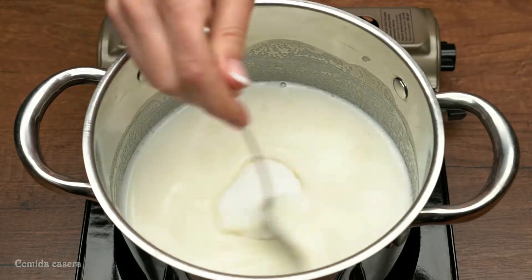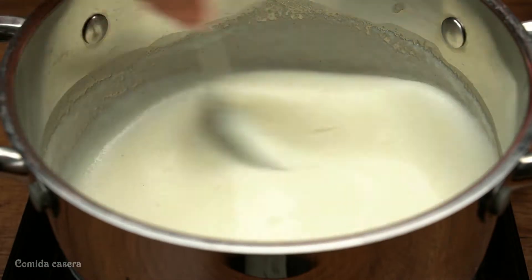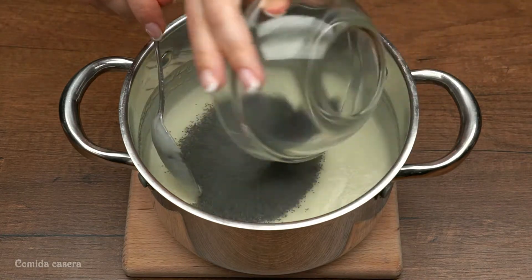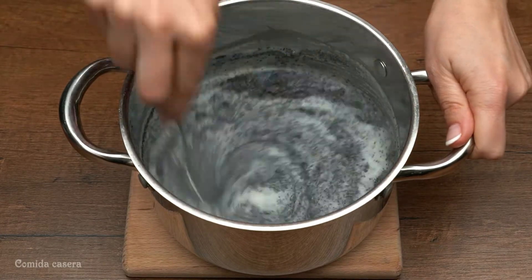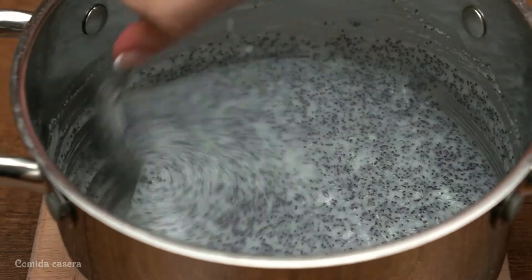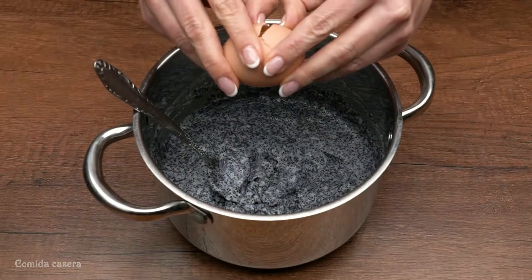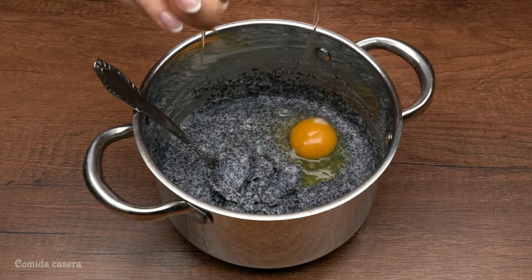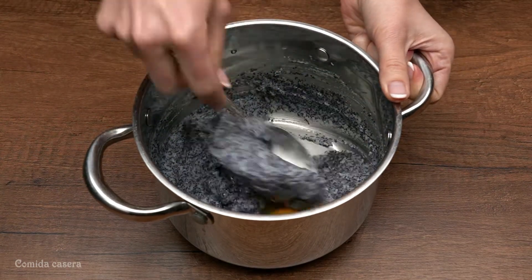Add a hundred grams of sugar and keep mixing. When it starts boiling, mix for two minutes and take it off the heat. Then add the mac seeds, let it sit for some minutes until it's room temperature, then add an egg and mix it very well.